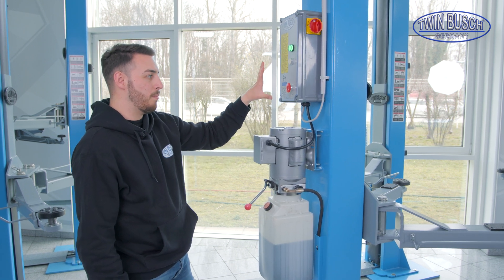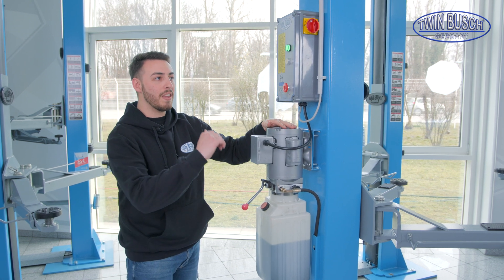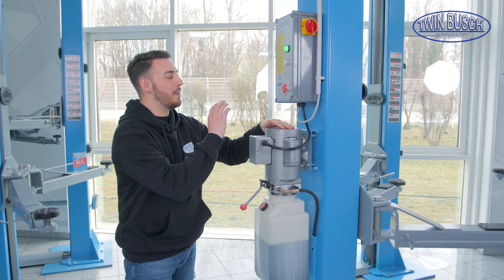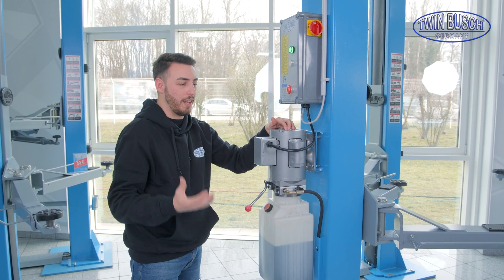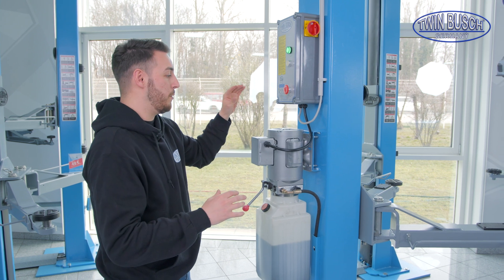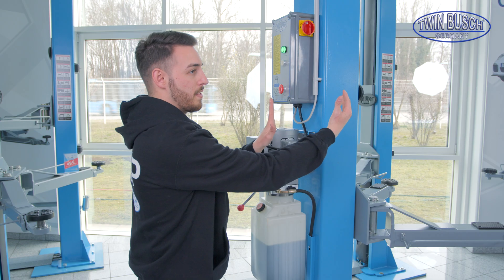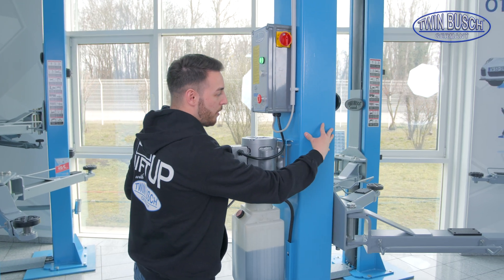On the 242-G, the garage model, all of this looks almost the same, just a little bit different. Because the 242-G is used for relatively small spaces, we decided to move the motor and the control unit to the front of the lift.